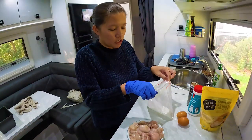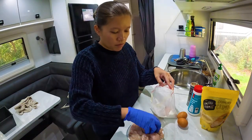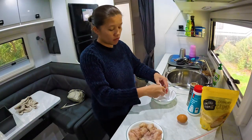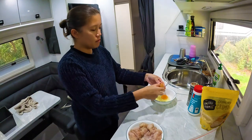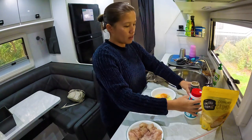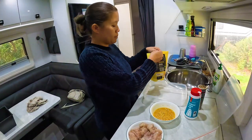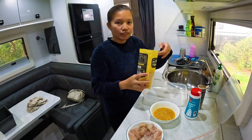I'm going to put the chicken in the flour first, then add a little bit of salt and pepper. I normally put the breadcrumbs in the container as well so it's not too messy.